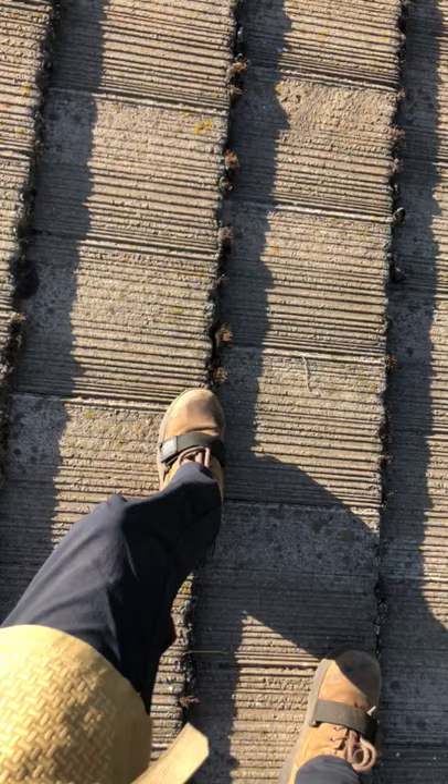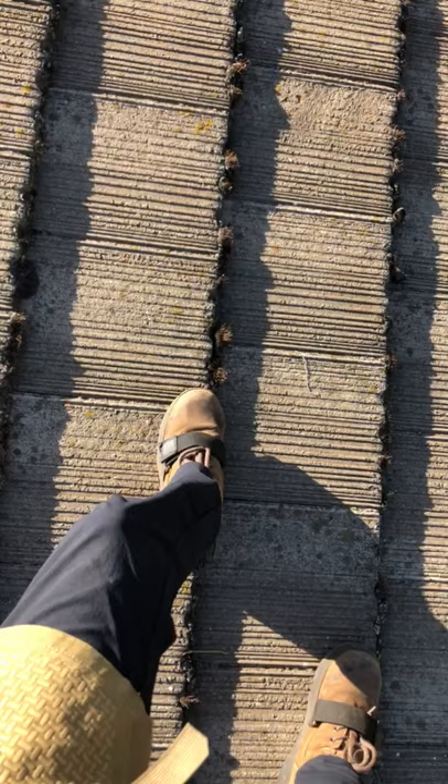Essentially it holds twice the weight, right? It's two tiles overlapped with each other, so you're less likely to break it. Take your time, walk along it, make sure you walk precisely along the edge or as close as you can to it. Do not put a bunch of pressure or stomp down in the middle of the tile — it will break.